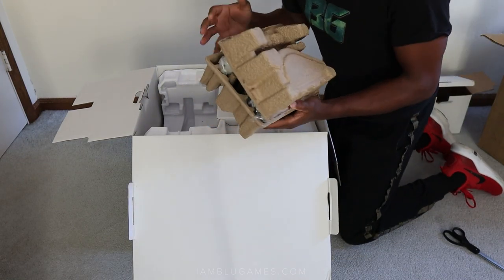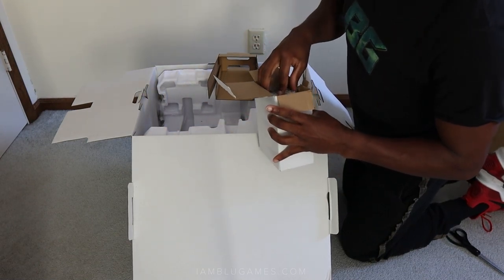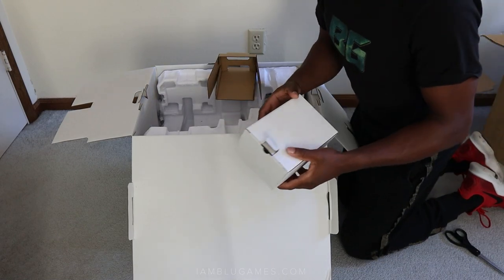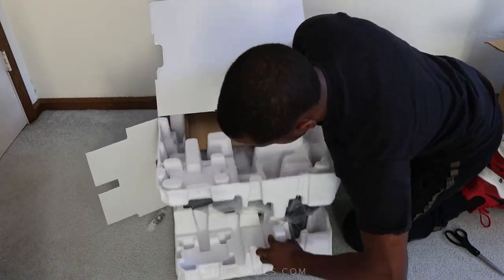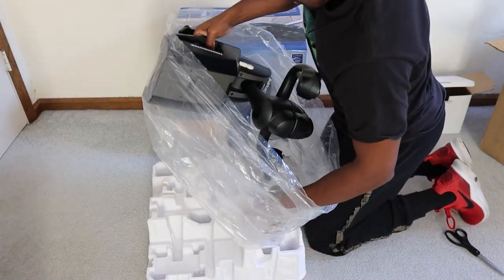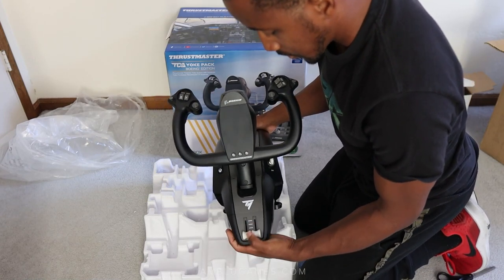Being able to hook up two throttles together to make a four-engine setup is going to be a game changer. I've been looking forward to that with my TCA Airbus throttle too. There's also a desk clamp in the box. Engineering required, hopefully not too difficult. Very carefully sliding the yoke out of the packaging — wow, look at this! It actually has some weight to it, not heavy, but some weight.